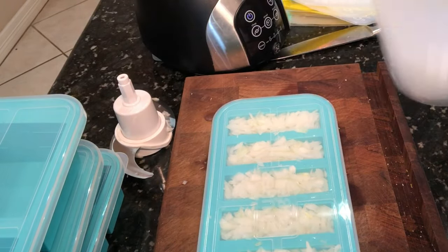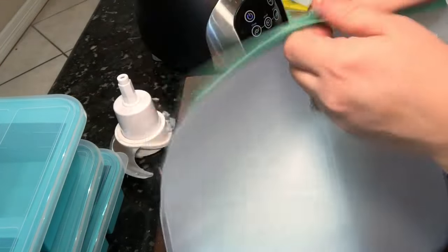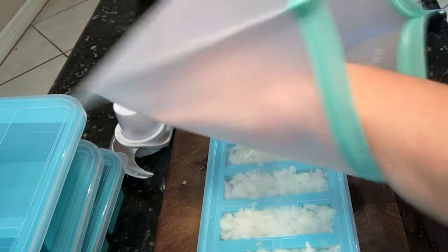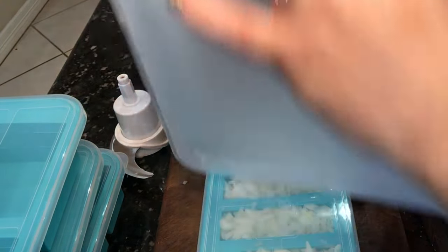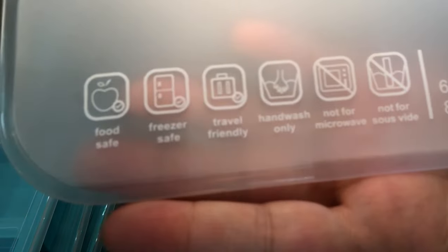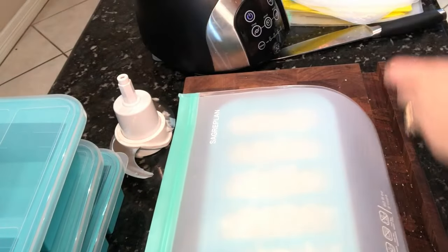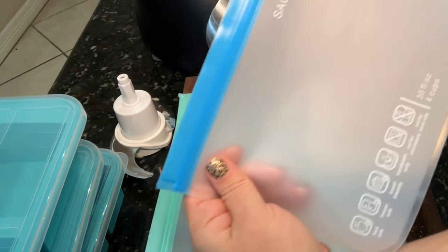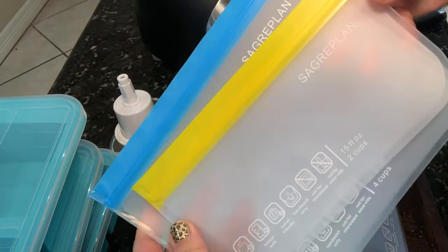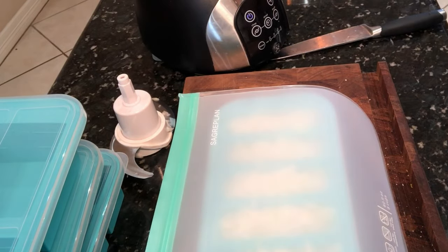Once they're frozen, just put them into a zip-top bag like I'm using here. These are reusable and they are freezer friendly — you cannot heat in these, but for freezing and things like taking lunches with you they are excellent. You do hand wash them, and I will link all of this information below if you're interested in any of these products. They come in all different sizes — gallon, quart, and snack — which is really handy because who knows what sizes we may need.